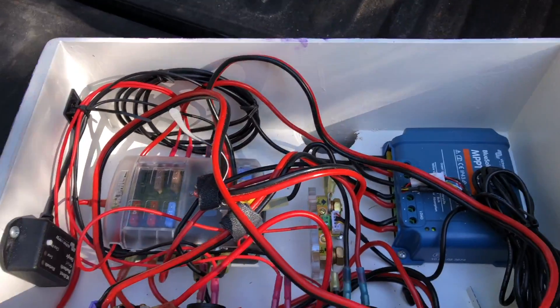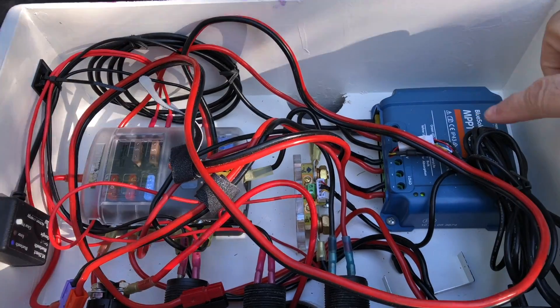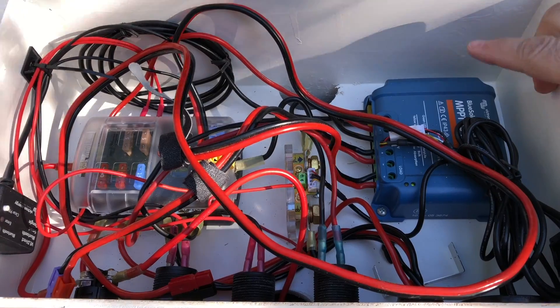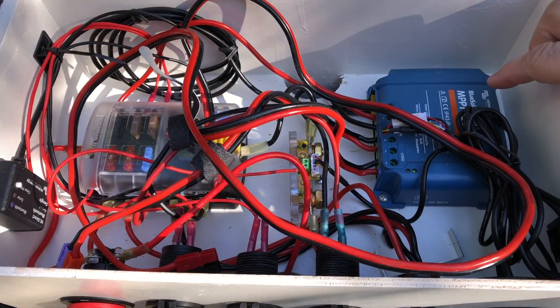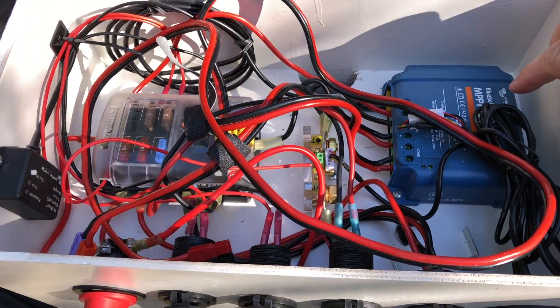We have a Victron charge controller 75/10. If I was going to do it over, I'd buy the bigger one because I need more capacity now. This will do 12 or 24 volt batteries but it does not do more than 10 amps of charge current. With 12 volts that's about 130 watts max, which is proving to be not quite enough.